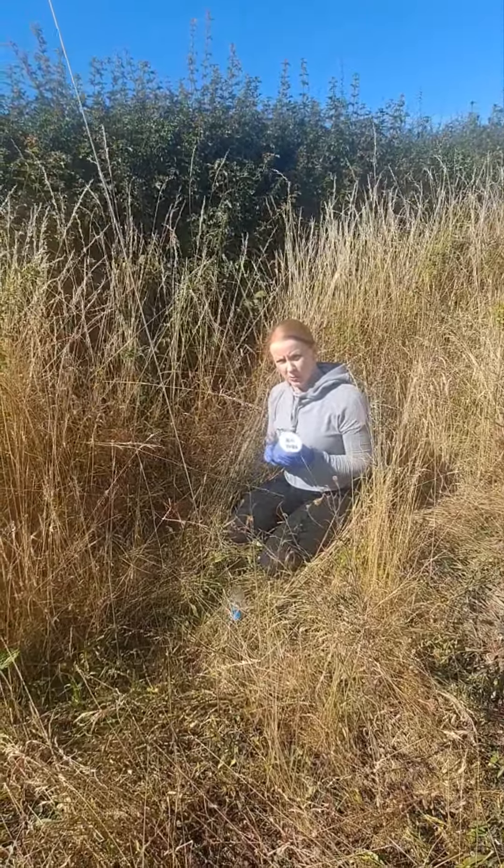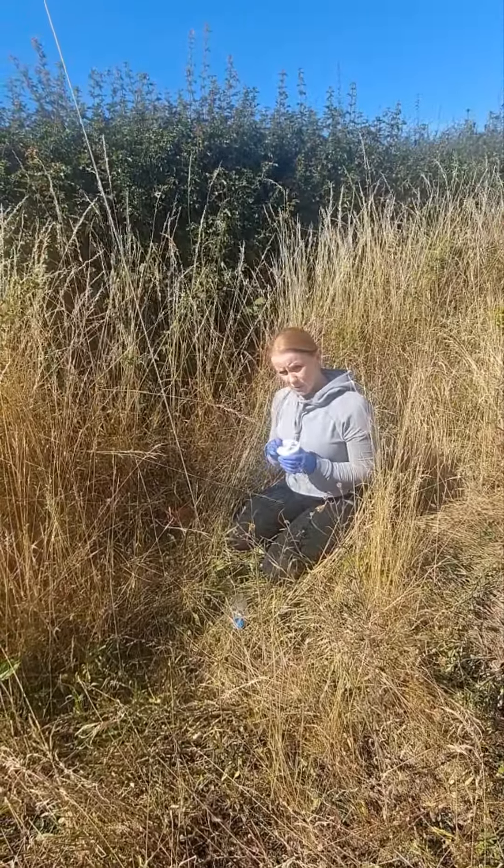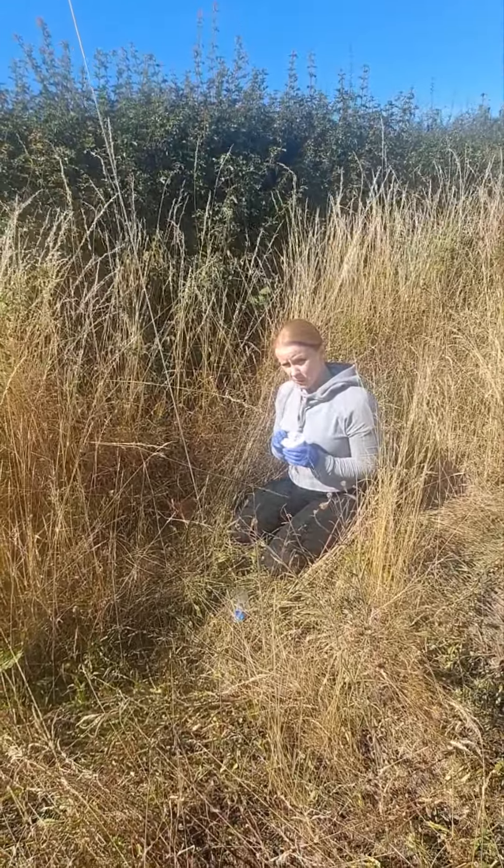Hello, I'm back on the Broadbalk experiment emptying my traps, and I thought I'd show you how I do it in the field.